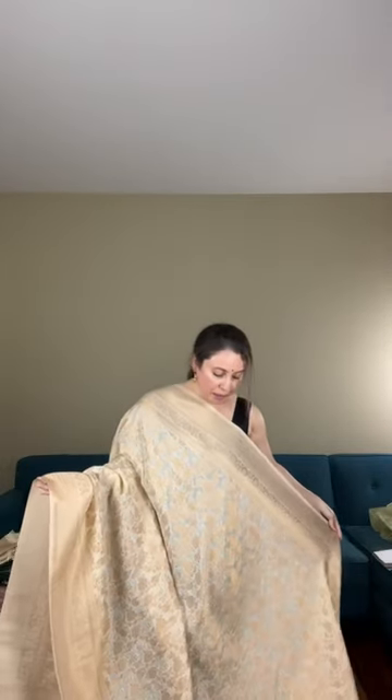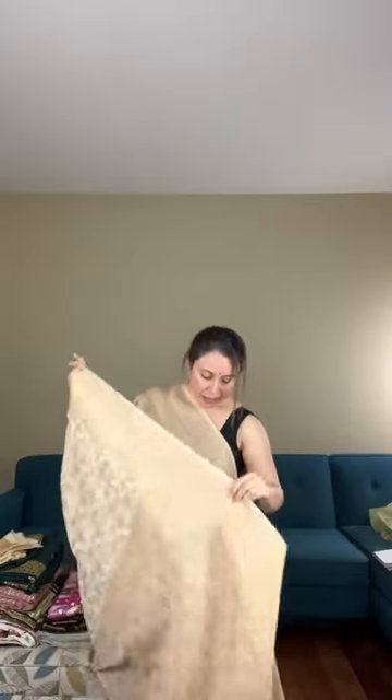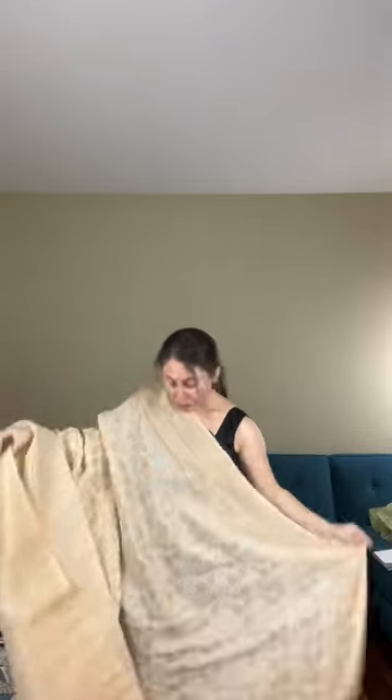It's a very soft, flowy fabric — semi-crepe. Look at the jaal work all over the body. This is not a print — it's woven. If you see the back of the saree, this is a woven Banarasi, a power loom. The color is cream with antique gold. It's a very elegant saree. This is the pallu of the saree. Let me show you the blouse piece. This drapes really well and is priced at $199.